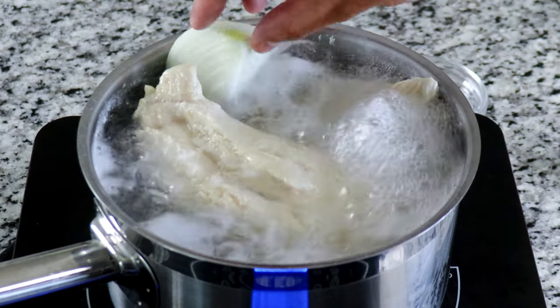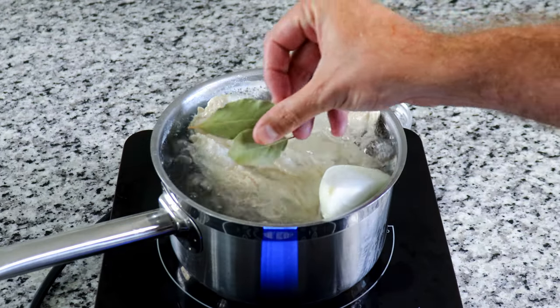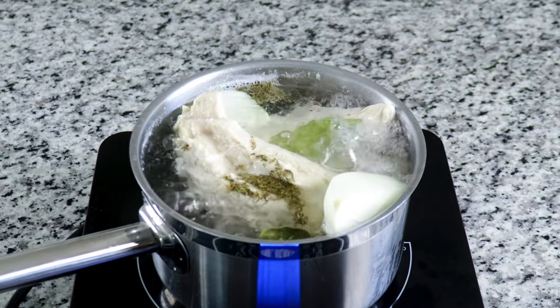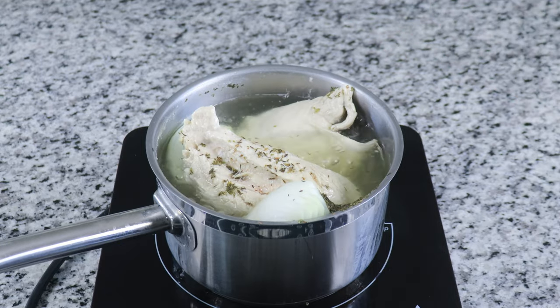Then add in half of a yellow onion cut into quarters, followed by two garlic cloves, two bay leaves, and one teaspoon of dried thyme. Boil the chicken for about 15 minutes or until it reaches 165 degrees Fahrenheit. Remove the pot from the heat and allow the chicken to sit in the warm flavored bath so that it doesn't dry out.